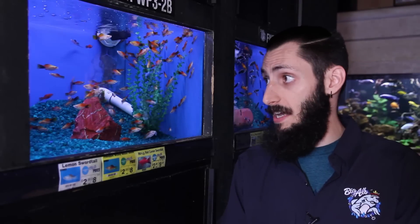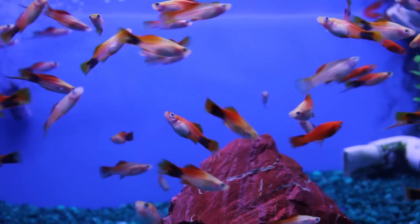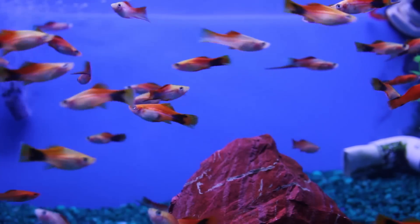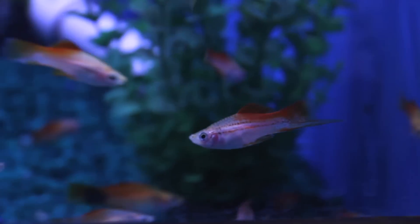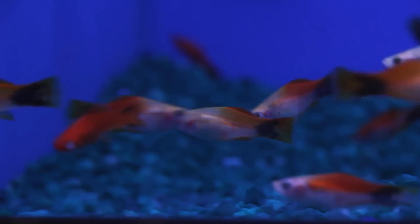I think we found what we came for. These guys here are livebearers — they're swordtails specifically, but there's also mollies, platies, and guppies that you could go with. Why do we want livebearers? Well, they stay small, they're hardy, they're clean fish and don't produce that much waste. They're obviously attractive and incredibly peaceful, so they'll get along with each other and other fish quite well. There's an assortment of them, so I'm going to choose out a few different ones and we're going to bag them up.